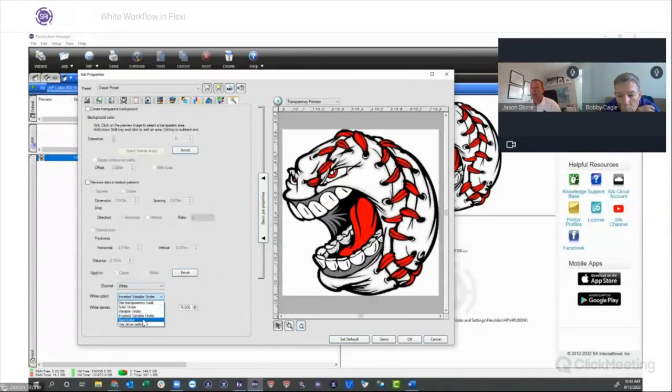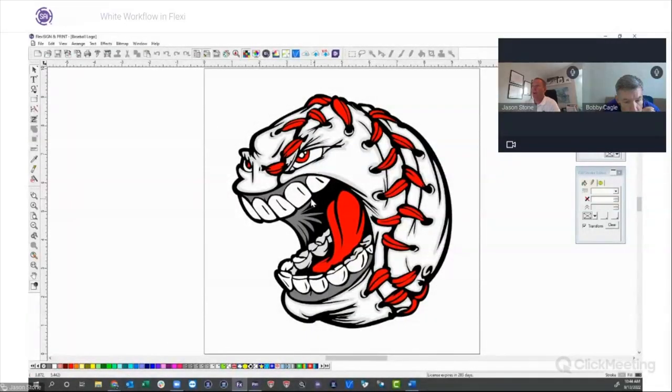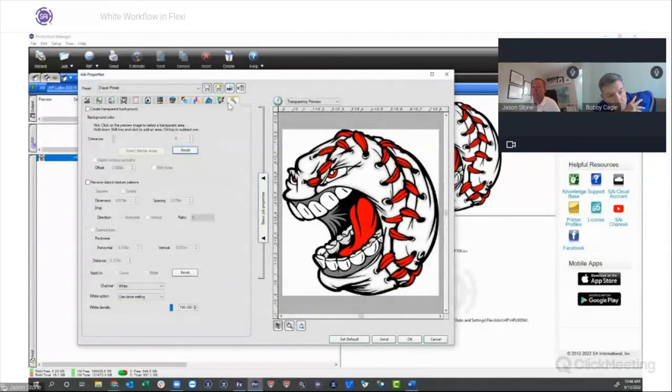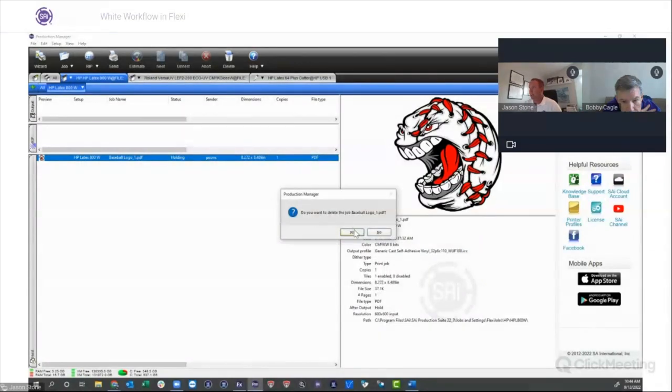Another option in the white channel is Spot Color — we'll get into that a little later. If you want ultimate control of your white, you can create a white spot color in your design and manage it from there. We'll also cover the Driver Setting option. So the easiest white workflow is: design in Flexi without any white, hit Rip and Print, and manage it through the Transparency tab in Production Manager. Super simple. Now the next way to generate white is something I'm pretty excited to show because I've never used it in Flexi before and it's really cool.